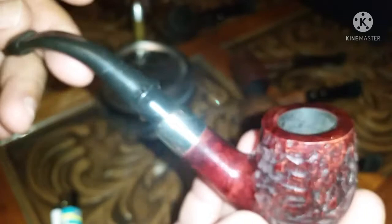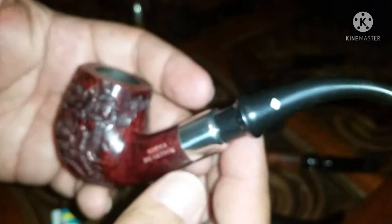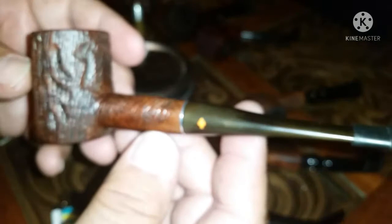Next comes my Omega — an Omega. Beautiful pipe. I believe it's an apple or a billiard, but nevertheless it's an awesome Peterson knockoff. Awesome pipe, great smoker — my Dr. Grabo Omega.